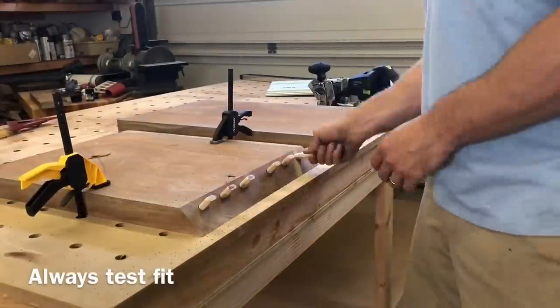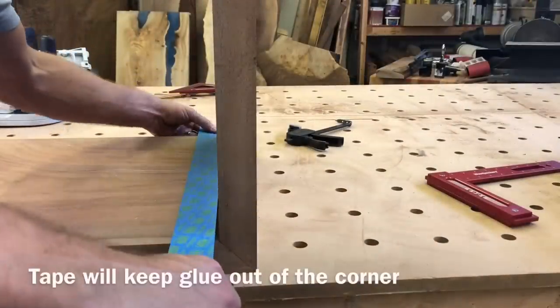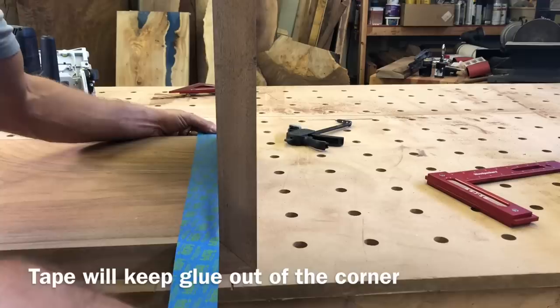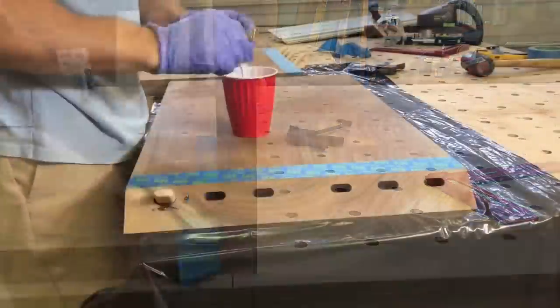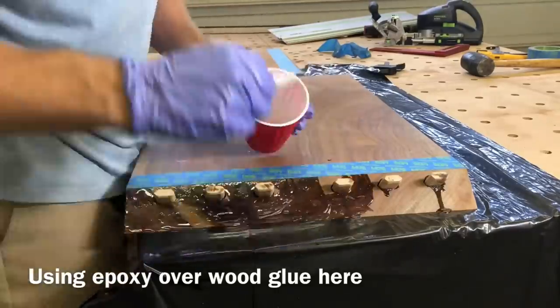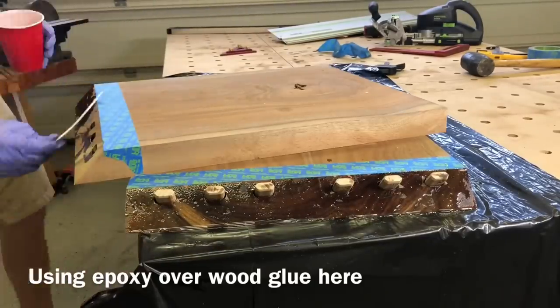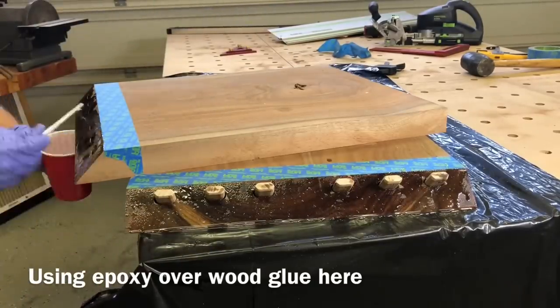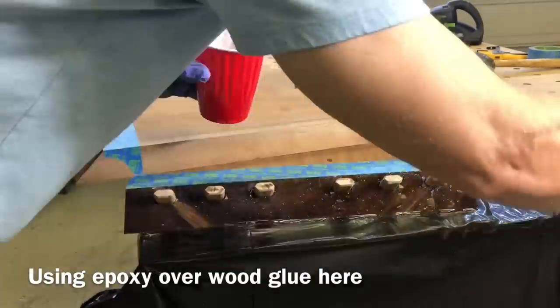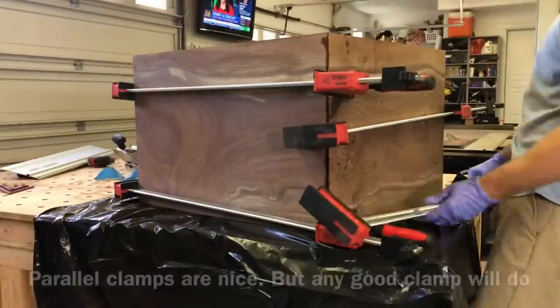Whichever method you decide to use, always do a test fit before you glue it up. When you are ready for the glue-up it's always a good idea to add painter's tape to that joint — that way the glue won't sit in that corner making it impossible to sand out. I'm also using an epoxy instead of traditional wood glue because there's not going to be a ton of clamping pressure on this joint, so the epoxy is going to give you better adhesion.